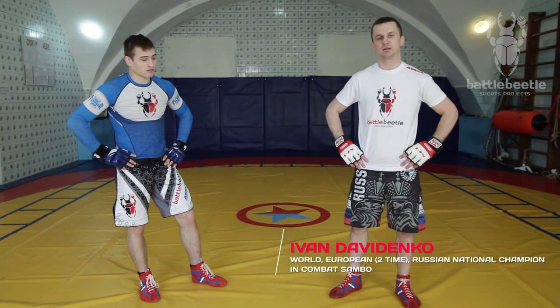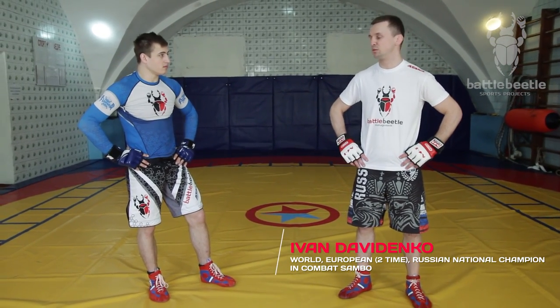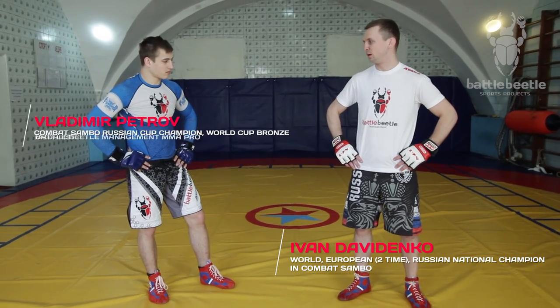Hi everyone, today I'll show you the technique that can be applied in combat sambo and MMA. It's a variation of the leg pick takedown.